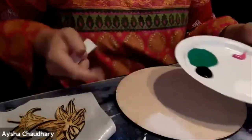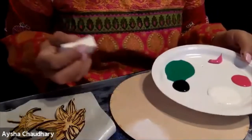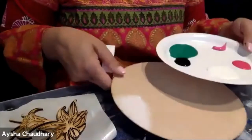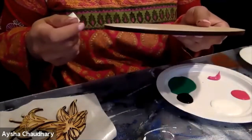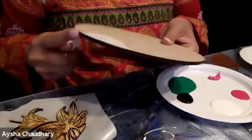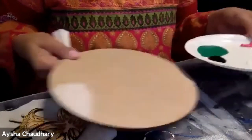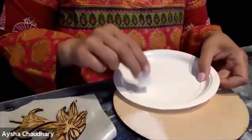Whatever color you want your round to be — usually white is best because it makes colors pop more — but it's up to you. Your first step is coloring the round. If you get paint on the sides, don't worry — you can take a baby wipe or paper towel with rubbing alcohol and just clean it up. When I cut it on my laser machine, this is the actual cut edge. You don't need to paint this part. So go ahead and pour white onto the plate and just dab it.